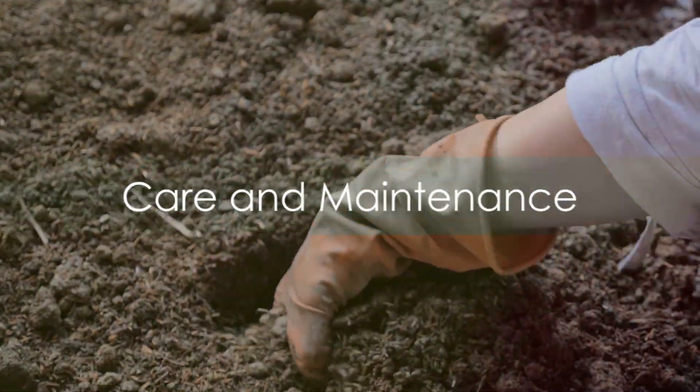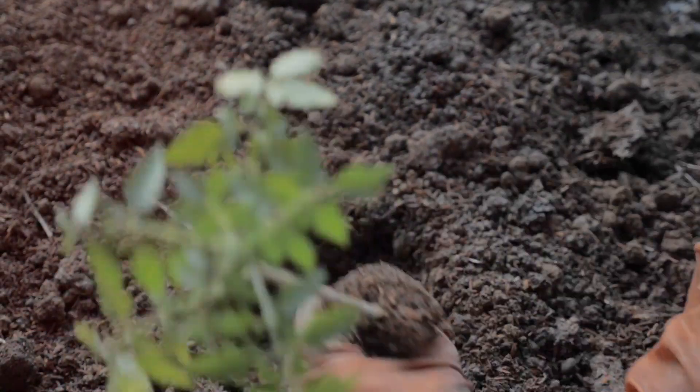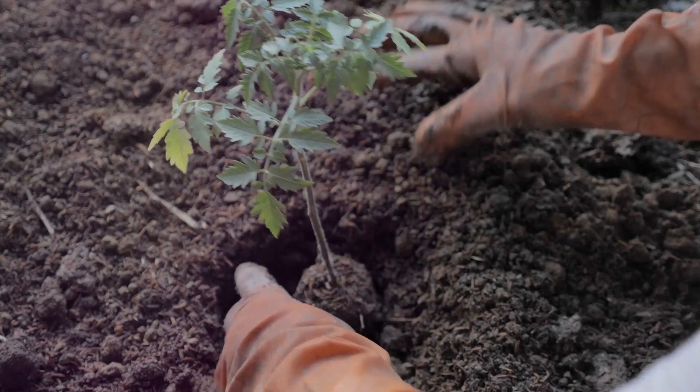Third, we discussed care and maintenance. Consistent watering, mulching, staking, and regular fertilization will keep your plants healthy and productive.